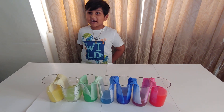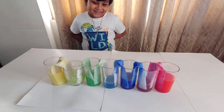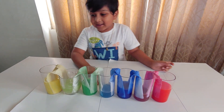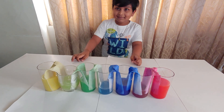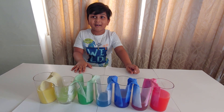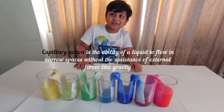It's been five hours of observation. See what happened — the empty glasses have been filled with the help of the full glasses. How does the water travel upwards through the paper towel? It's due to a process called capillary action.